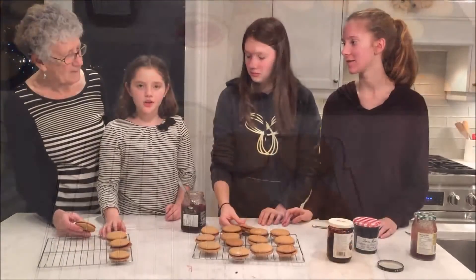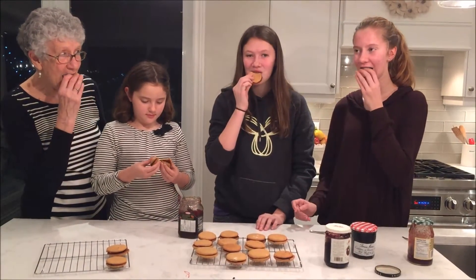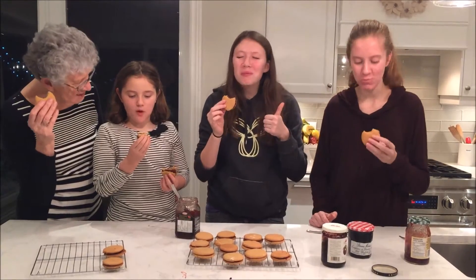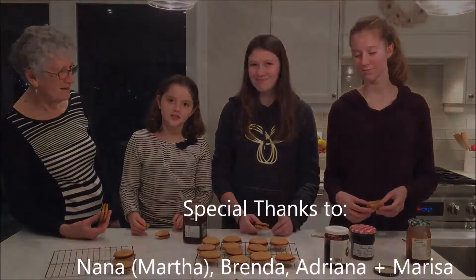We tasted all our cookies and now we're going to enjoy them. Mmm, mmm! Thank you for all the help — the cookies are delicious.